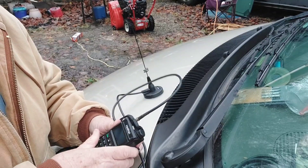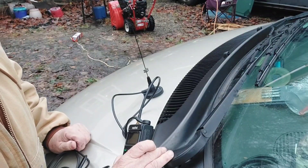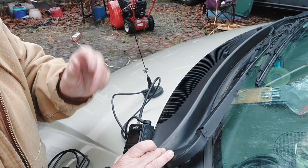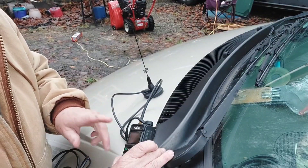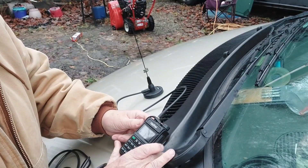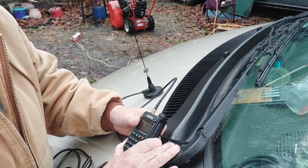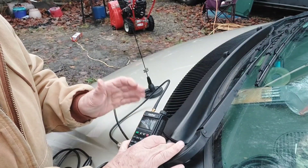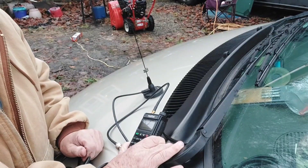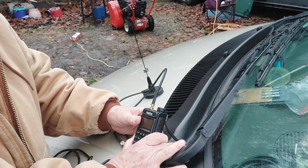If you're in a situation where you want to set up a base camp, this radio and antenna could serve as the base station. Or if you're off somewhere out of cell phone range with the right frequencies programmed in, you could get some help. This radio was a gift to me and it came pre-programmed with all the main repeaters, so I could find one close to whatever area I'm in and transmit on that.